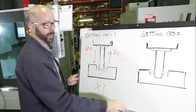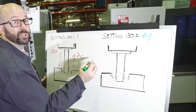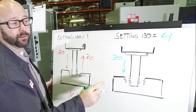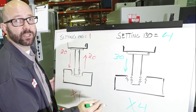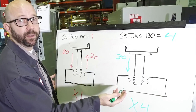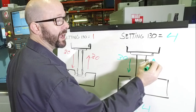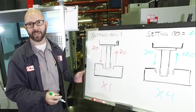Now if we change Setting 130 to, let's say, 4, then we're still going to feed in at my programmed 30 inches per minute. But on the way out, we're going to go 4 times faster. The steel's already been cut on the way in — we just need to get the tap out fast. So we're going to retract at about 120 inches per minute, and that's a lot of time saved.